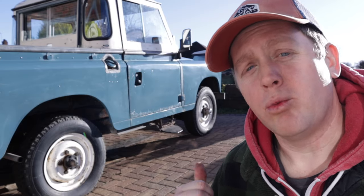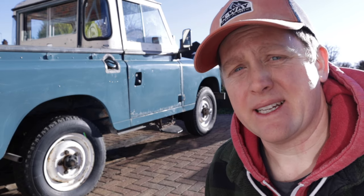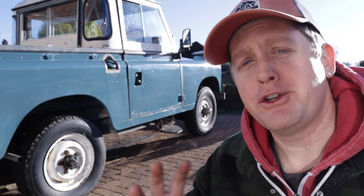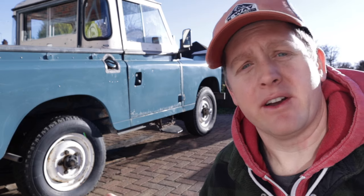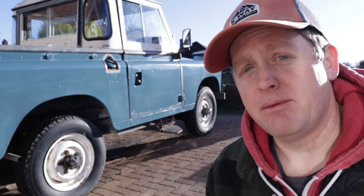I'm not a fan of these original wheels that are on the Series 3. I think they look too small and like a little clown car. And I don't want to go too big either and make it look like a big Tonka truck toy thing — I think that looks ridiculous as well. Plus, I'm fighting against budget. So I came up with a plan.